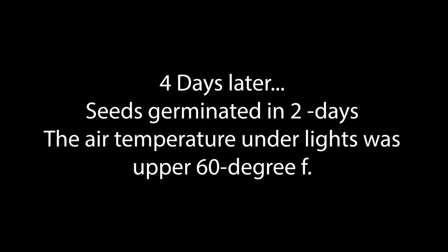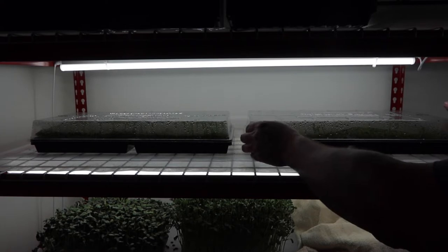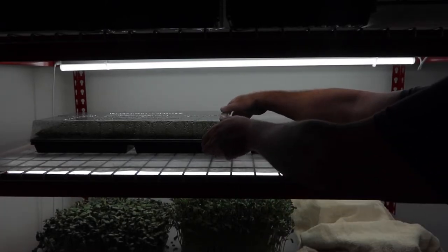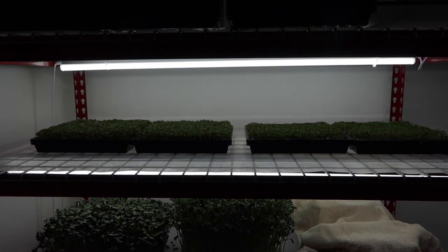The trays took two days to germinate. Here's a view four days later as they're starting to sprout — you can actually see them with a lot of condensation on the covers. I'm going to take these trays and put them underneath the Mars Hydro light so we can get a better view of them.